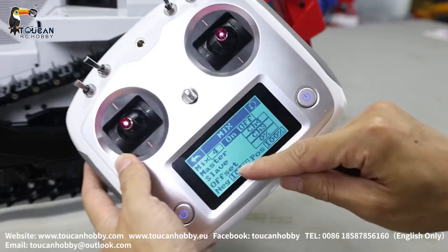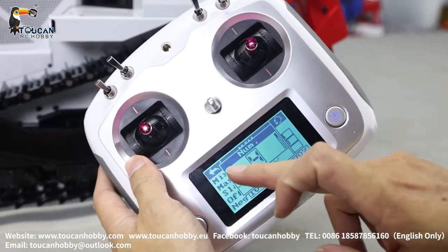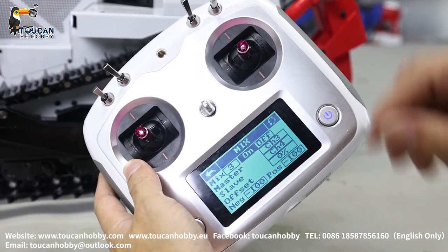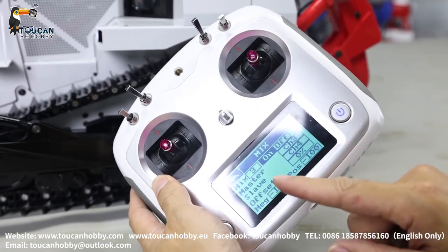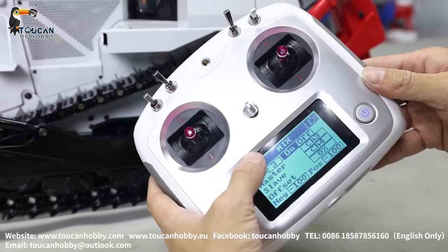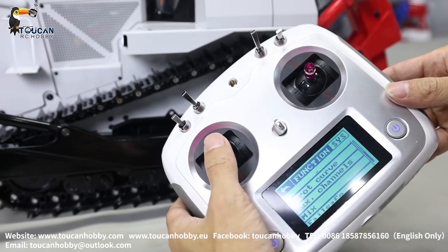100 and 100%. Number 3: negative 100 and negative 100%. If the direction is not correct, you will have to change the negative or positive to meet the right direction for drive, forward, backward, and steering.